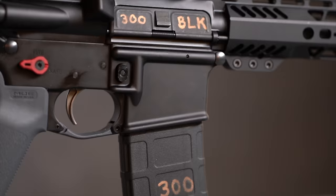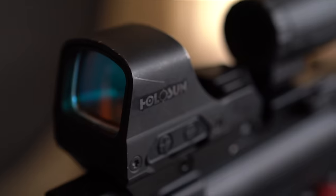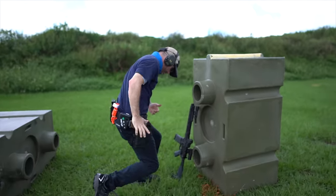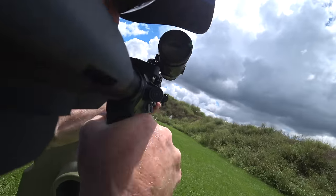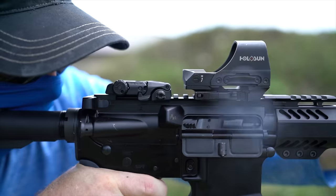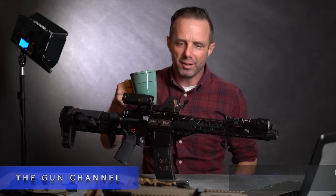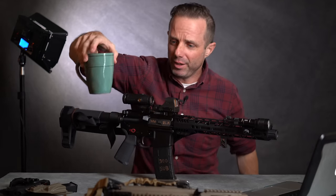Can you build an AR-15 chambered in 300 Blackout in the middle of COVID? Yes, you can. Welcome back. We've got coffee, guns, and the internet. And the internet is undefeated.